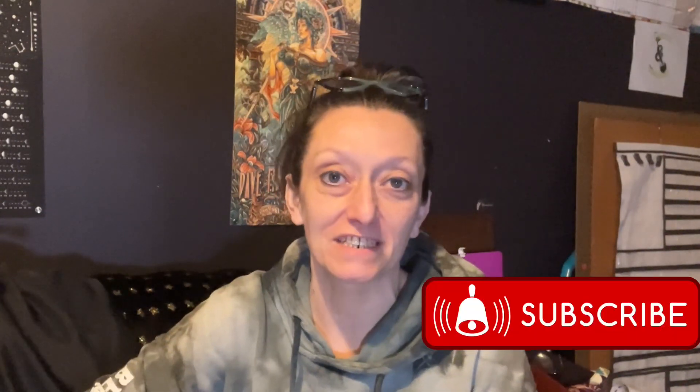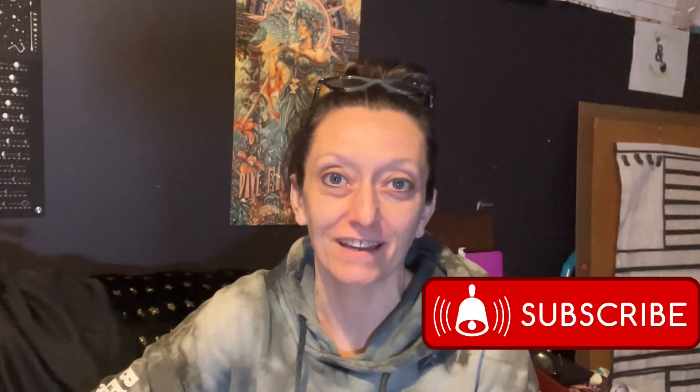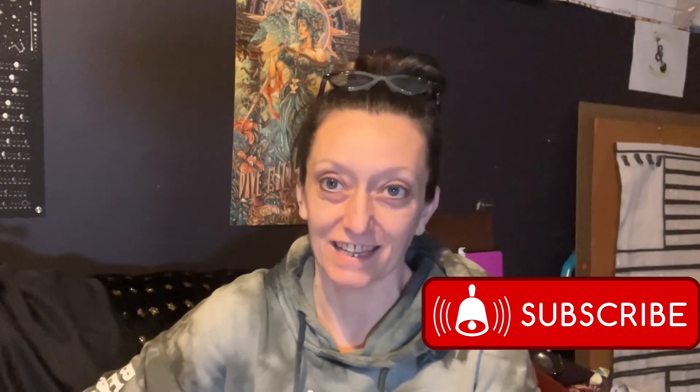Hi there, you're watching the Gardens and Graveyard channel. My name is Charisma and today we are hanging out in the studio and we're going to talk about what we're growing in the next season in the greenhouse. So if you don't know already, we built a greenhouse last summer and this is my first experience growing in a greenhouse on a personal level.